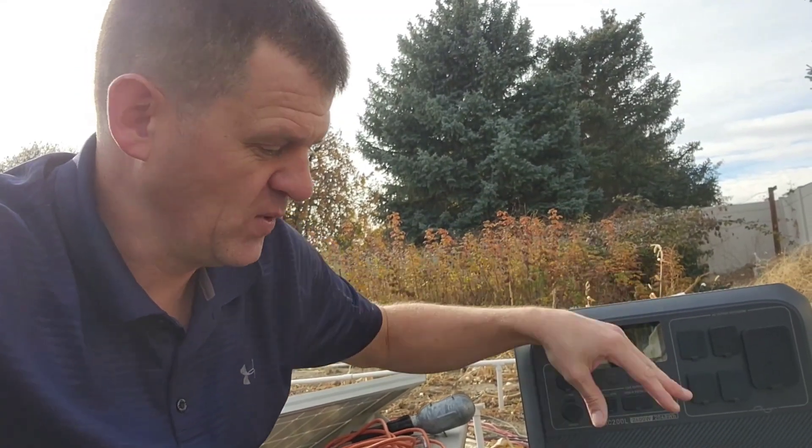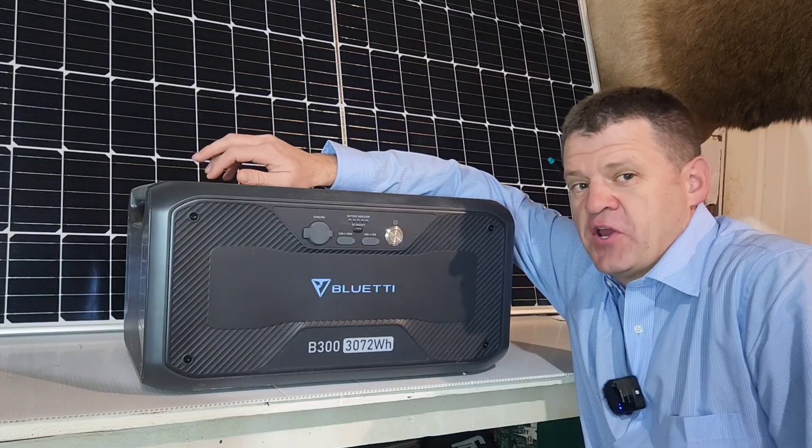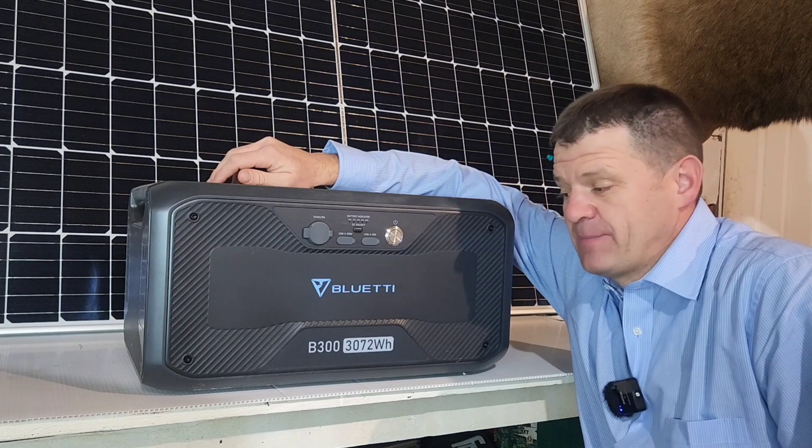If you connect a fully dead battery with a totally full battery, sometimes some bad things can happen. Let's try it! Hey guys, welcome to the channel. Today I'm going to be reviewing this Bluetti expandable battery, the B300.